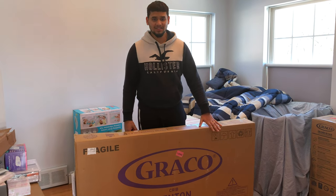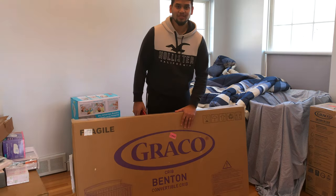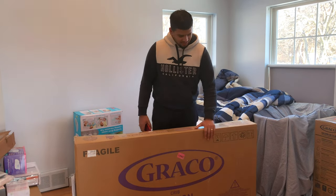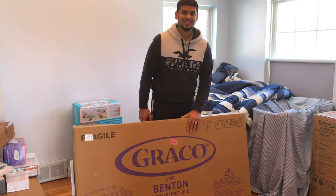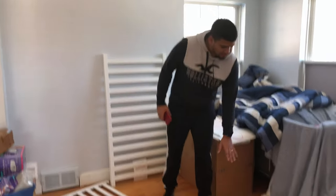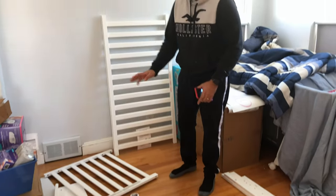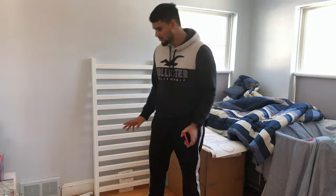Hey guys, welcome back to my YouTube channel. Today I got this great Graco bento crib and I'll be showing you guys how to assemble it. I'm very excited to do this. We took everything out of the box — you can see we got these pieces, the instructions, the screws, and the base. We're about to start assembling it.